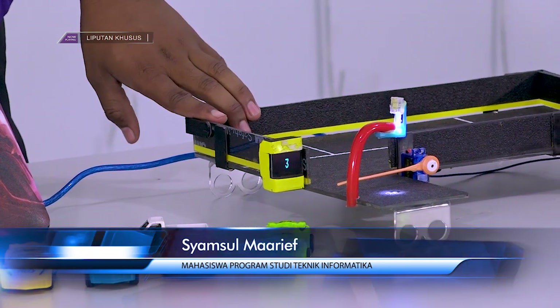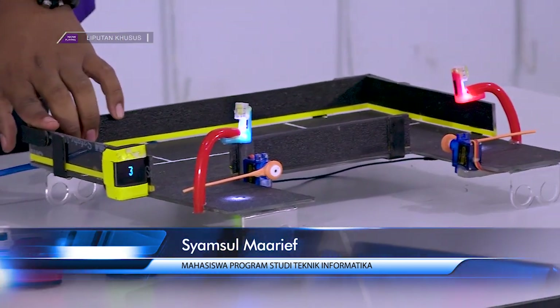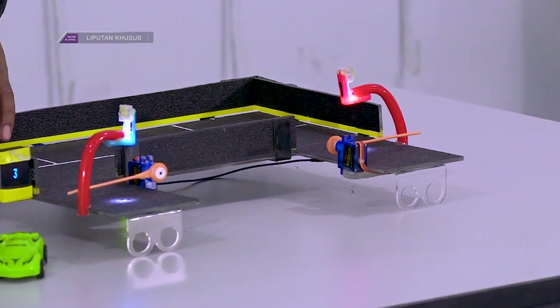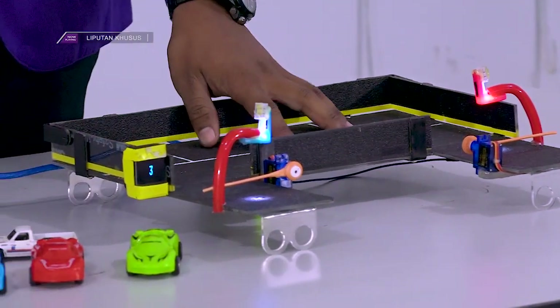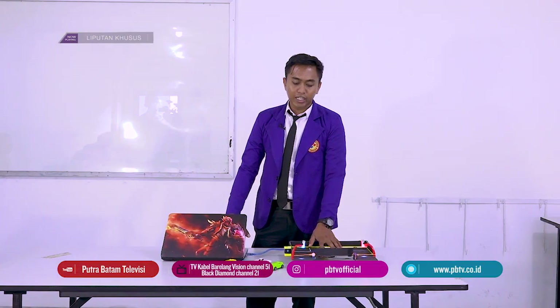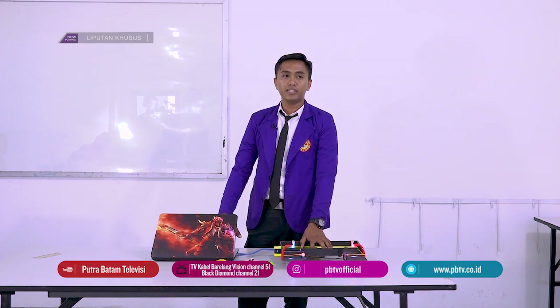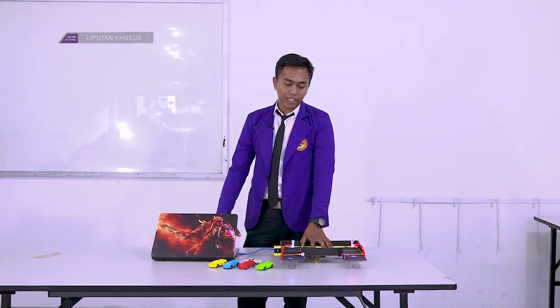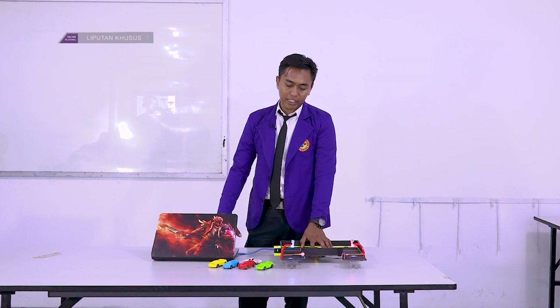Cara kerjanya menggunakan sensor cahaya, yang dimana sensor cahaya tersebut akan memberikan respon terhadap servo yang berada di setiap pintu masuk dari parkir ini. Parkir ini akan terbuka jika space parkir masih tersedia dan tidak akan terbuka ketika space parkirnya sudah habis.